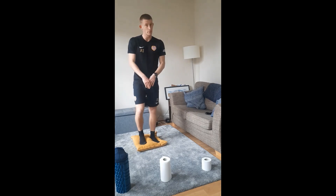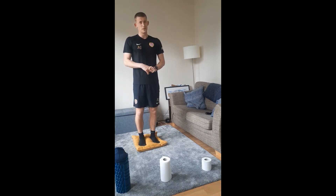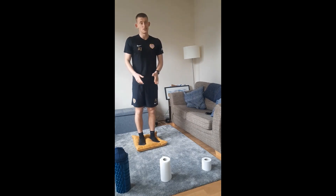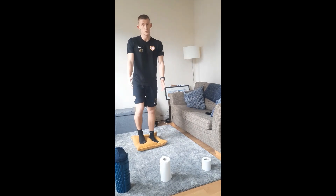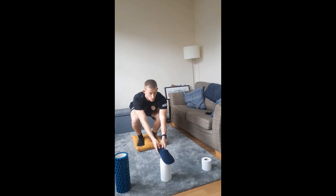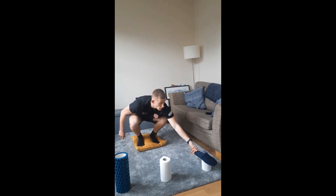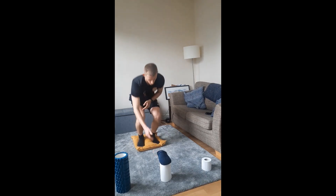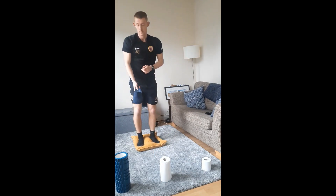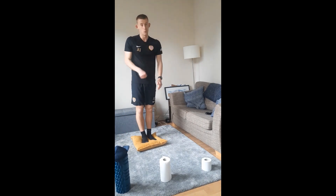Moving into the next part of the warm-up: I'm stood on a pillow. You might have a beanbag or cushion at home — ask permission first. We're going to squat down on two feet to start, pick up the platform item, and place it on the next one. I'm leaning slightly forward, testing my balance. The smaller the object or platform, the harder it's going to be, testing my ankle and knee stability on that uneven surface.